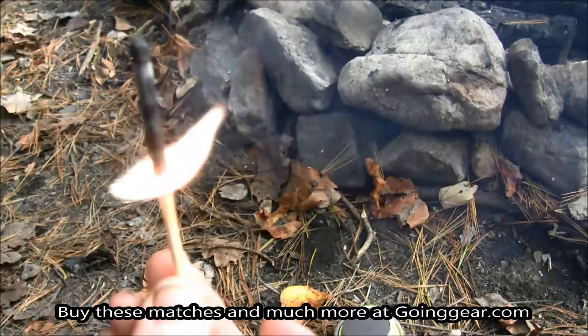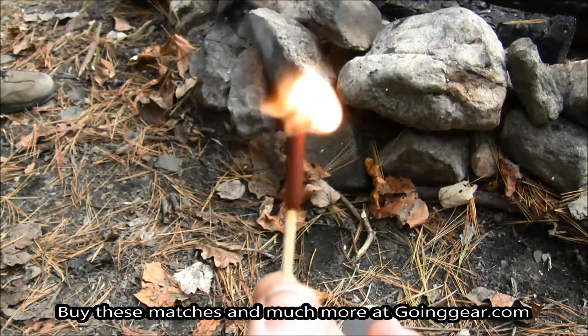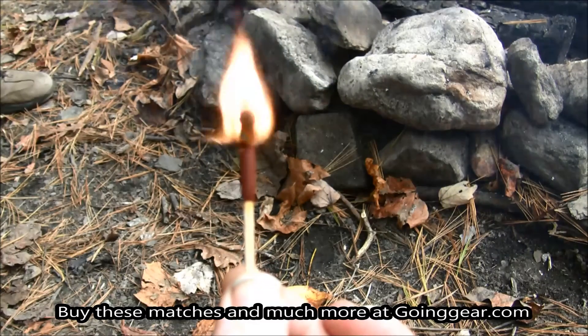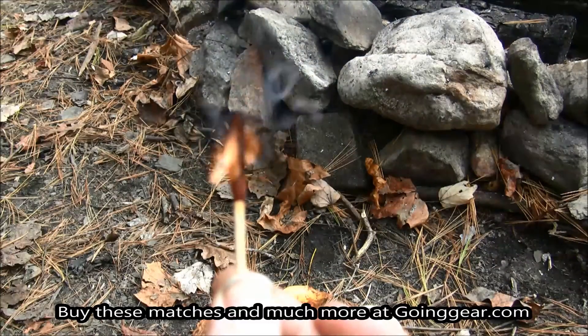Then I went on to the Endure Match and lit it right up and blew on it, and it was even to the point where I could blow it out and it would come back — almost like one of those trick candles you put on birthday cakes — which is really handy and cool for a match, especially when trying to start a fire.